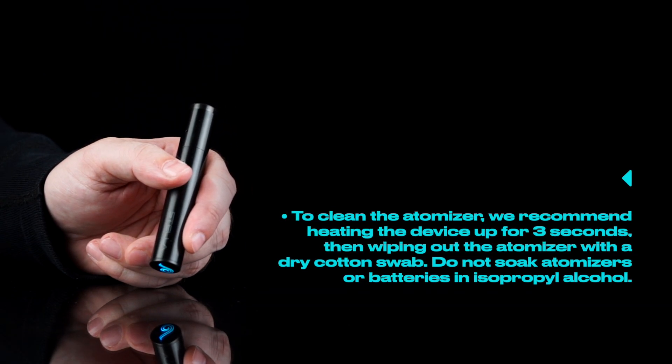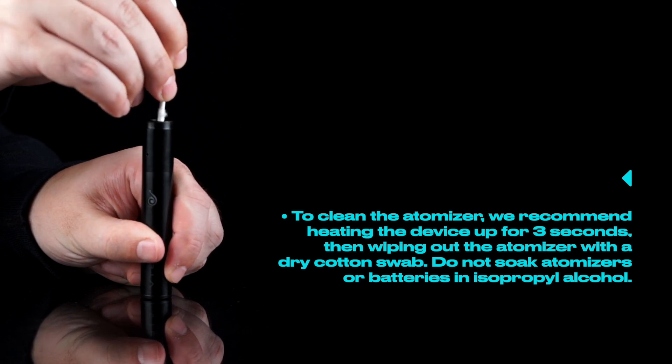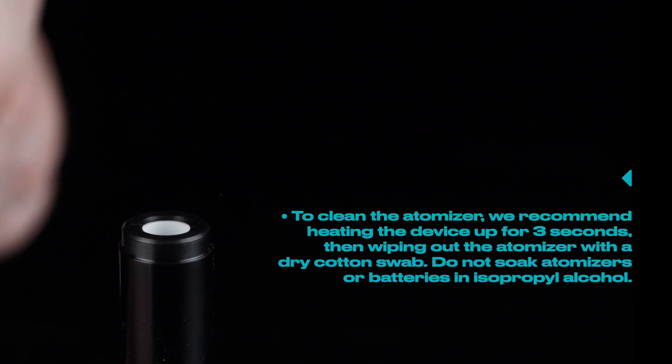To clean the atomizer, we recommend heating up the device for three seconds, then wiping out the atomizer with a dry cotton swab. Again, do not soak atomizers or batteries in isopropyl alcohol.